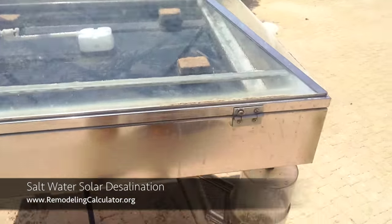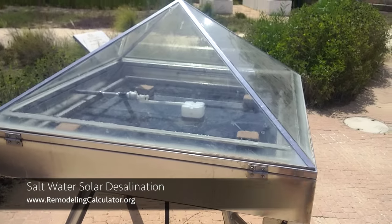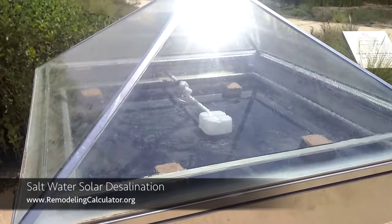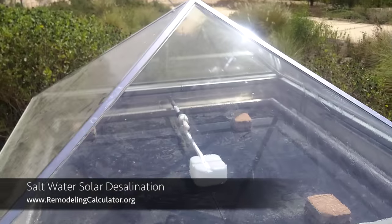You can get about 10 liters of pure water from this per day — and 10 liters is basically enough for one person for one day.